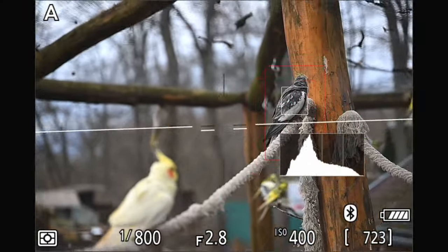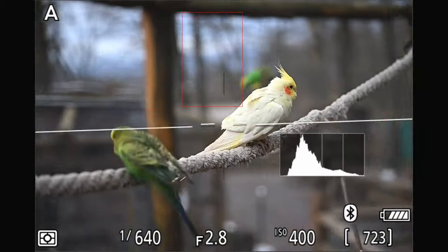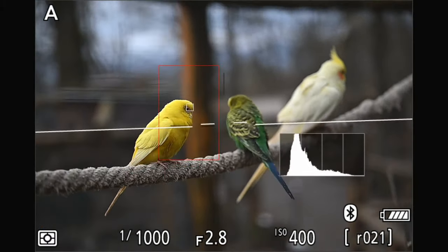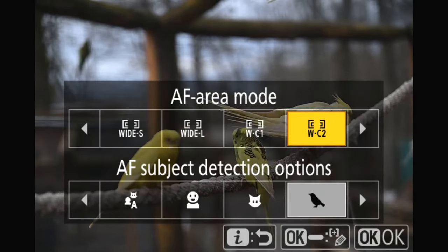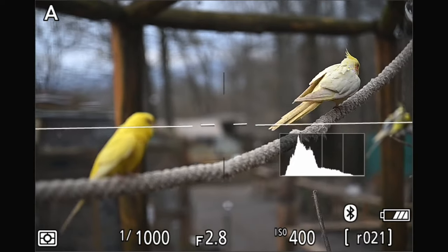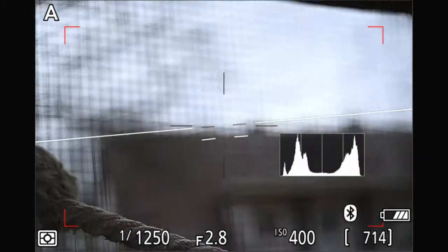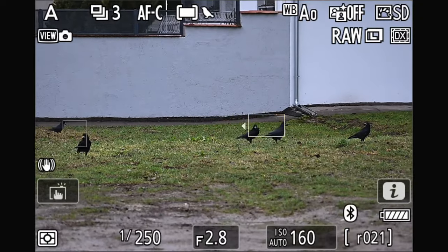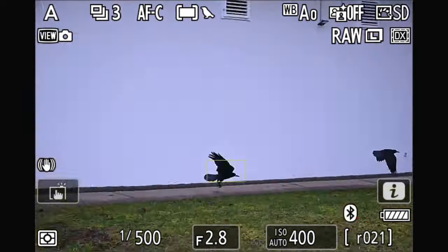Of course I can limit the area where the camera tries to find the eyes using a custom AF area — the Z8 will only attempt to find the eyes within that red square, but it's going to track it across the whole frame. I can move this red square area anywhere I'd like with the joystick. To be honest, the performance of the Nikon Z8 is extremely similar to entry-level Canon R bodies like the Canon R10 that I tested a year and a half ago — Nikon really had to catch up with Canon and Sony, and I'm happy they did a good job. The Z8 found focus on these crowds very far away in the distance, and when the crowds started to fly, the camera tracked them pretty well.